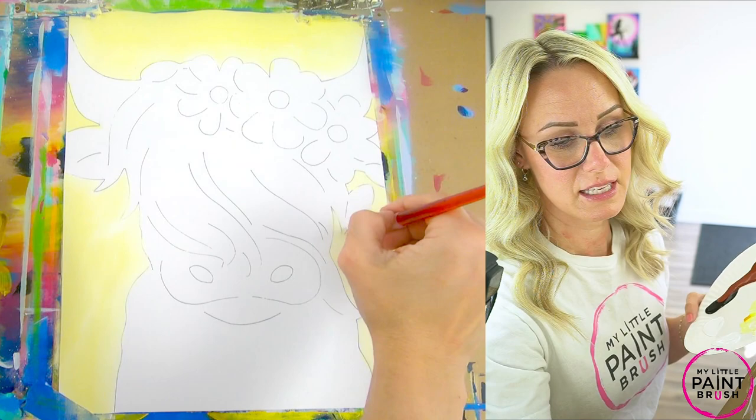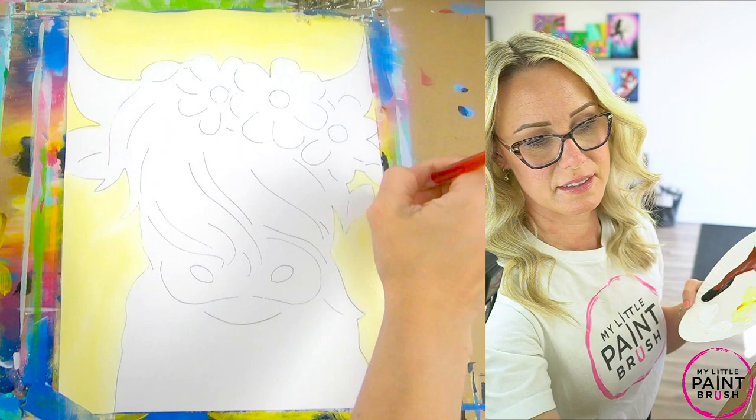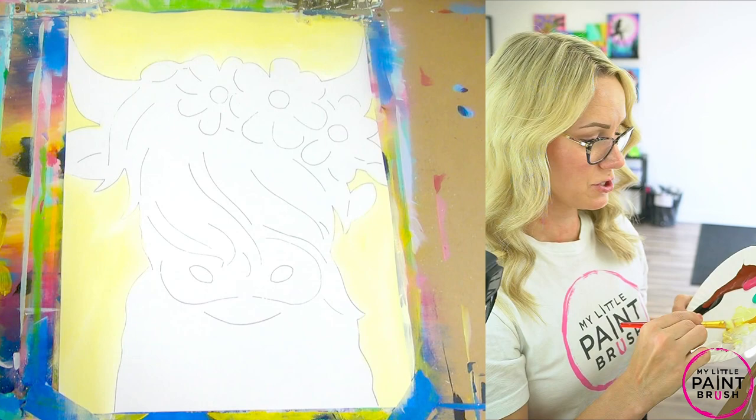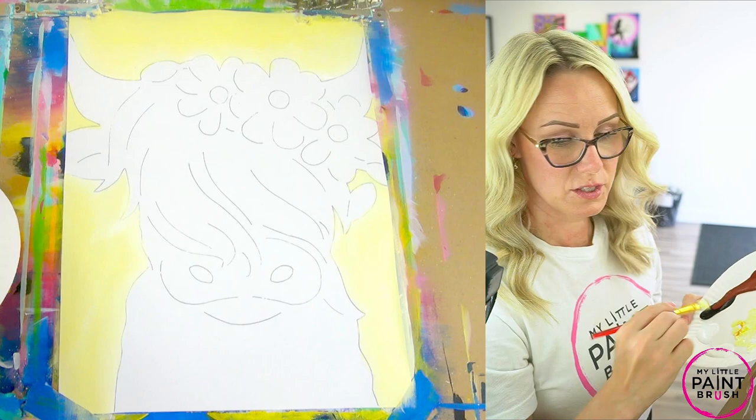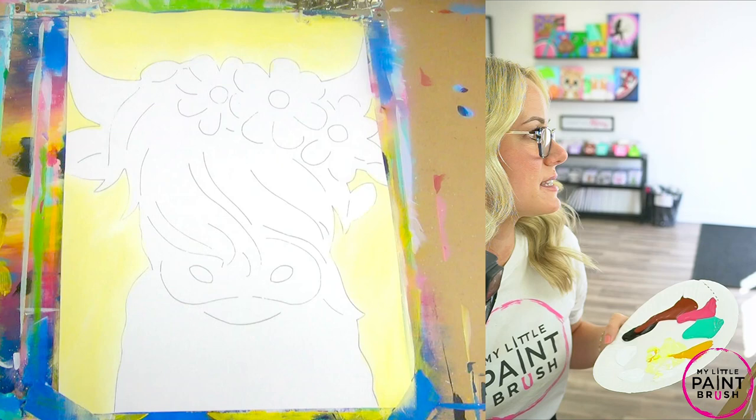Here we go. I'm going to come up here between my flower and my leaf there, fill all that in. Up and down. There's our background — it's all on there for us, ready to go. We're going to just let it dry for a minute and work on something else. If you're not quite done, go ahead and pause the video and keep working on it. I'm going to rinse my brush — you can come back to me in a minute. We're going to start mixing colors for our cow next.